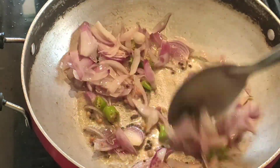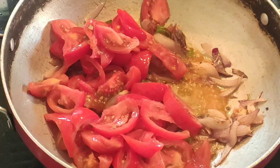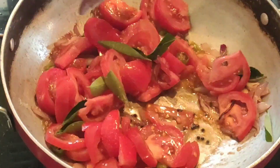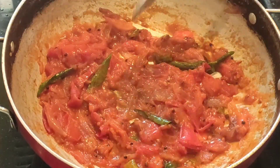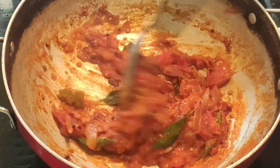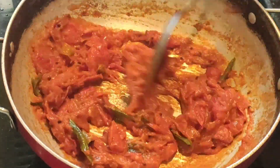Cut the pieces and cut all the pieces. Add 3 thakali. Add a little bit of salt. Add 1 spoon of masala. Add some salt.